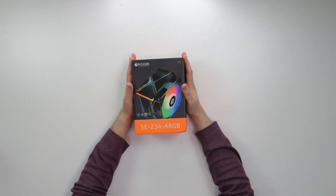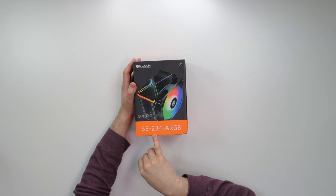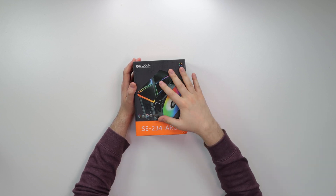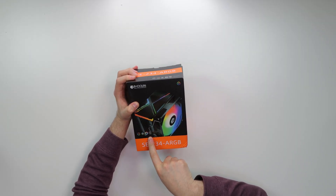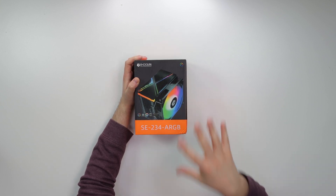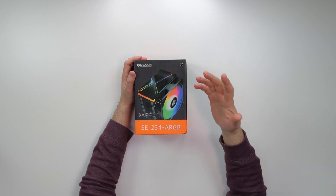What's good guys, Coach of Tech here. Today we got another product to review — this is a Chinese air cooler from ID Cooling, the SE234 aRGB. This supports Asus Aura, Gigabyte Fusion, MSI Mystic Light, and ASRock Polychrome, so it's fully aRGB compatible.